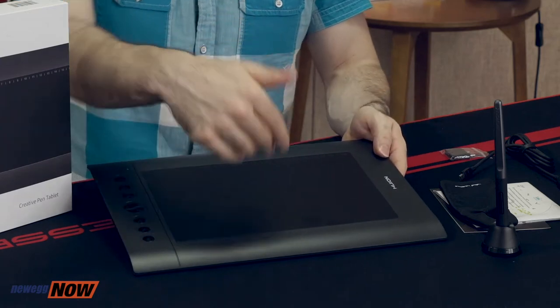The Huion H610 Pro version 2 is compatible on Windows and Mac OS, and operation on Android is now supported. Devices running Android 6.0 and above including phones and tablets are now supported, which will allow you to design in a surprising plethora of ways. The work area on a PC or laptop will be the full 10 inches by 6.25 inches, while for Android phone or tablet connection the work area will be slightly smaller at 6.25 inches by 3.9 inches. Note that you'll need to purchase an OTG connector separately for Android use.